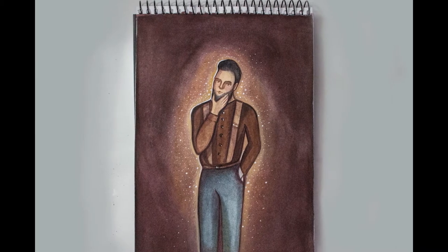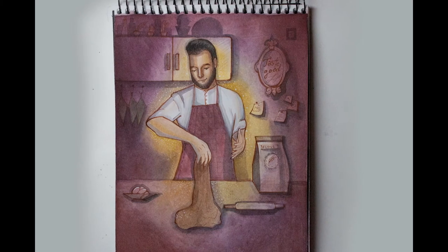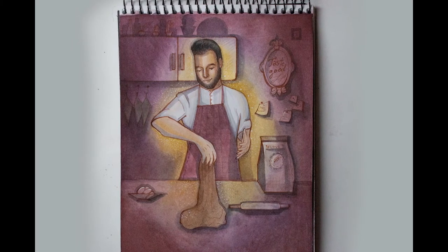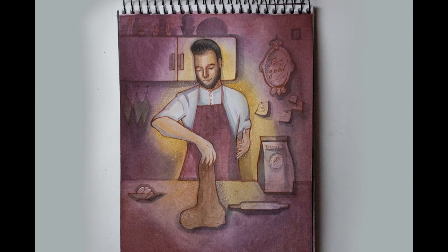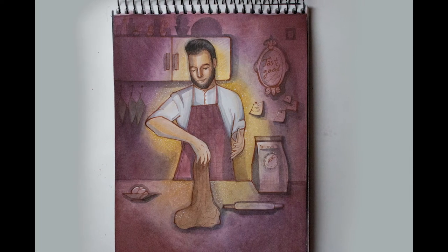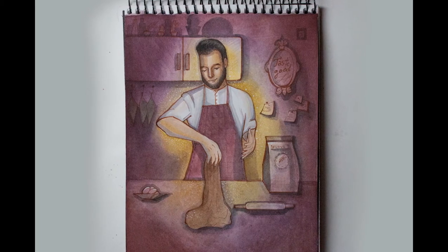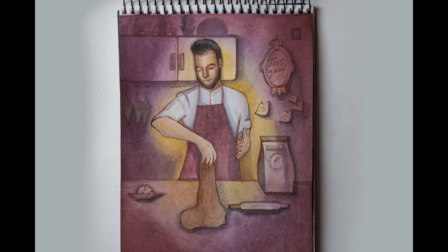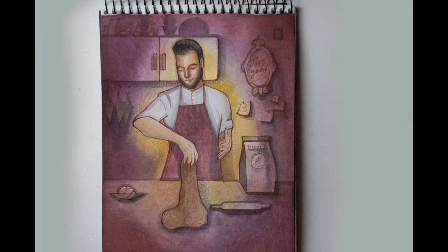I'm going to bake delicious gingerbread cookies — big soft ginger cookies. Ingredients: 2 and a quarter cups all-purpose flour, 2 teaspoons ground ginger, 1 teaspoon baking soda, 3 quarter teaspoon ground cinnamon, 1 half teaspoon ground cloves, 1 quarter teaspoon salt.